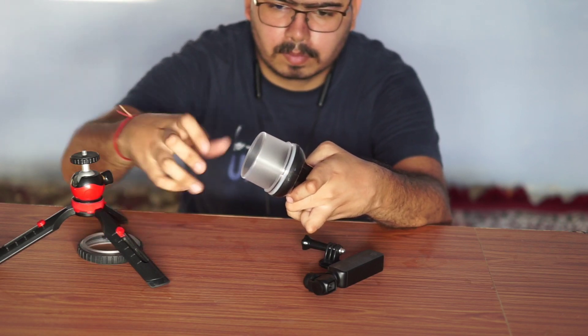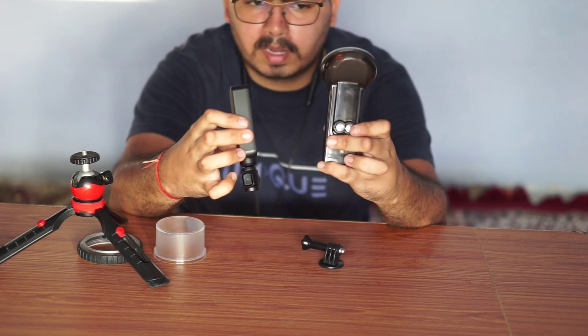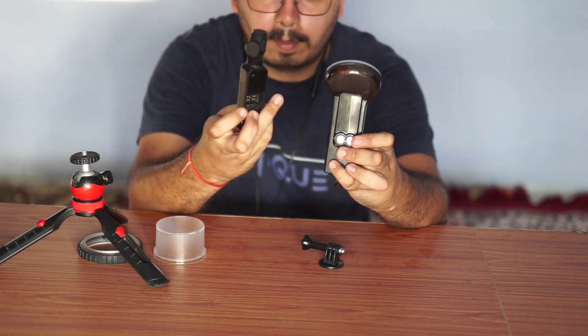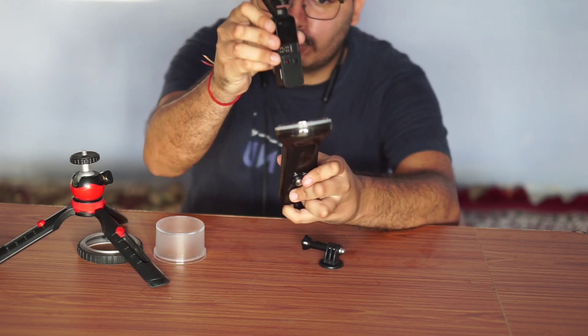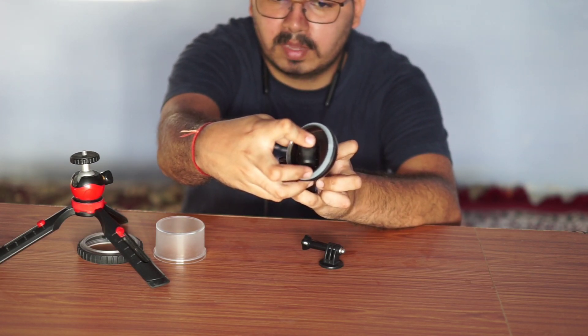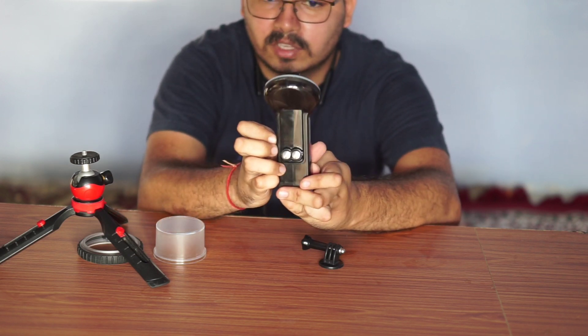And then you can send it from the gimbal with the two buttons. You can match these two buttons and the two buttons should be attached to it and put it on top. We will feel that it will fix it — now it will not go down, it will fix it.